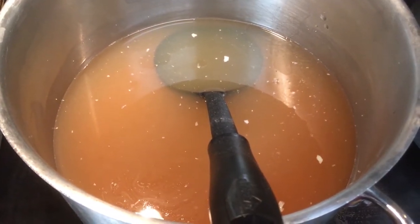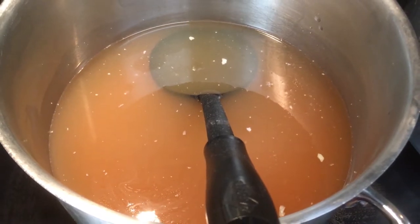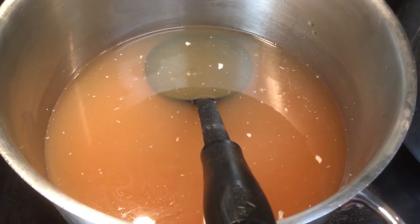Back in my previous video you may have seen me skim the fat off the top. Now we are going to heat up our bone broth and get it ready to put into our sterilized jars so that we can can it.